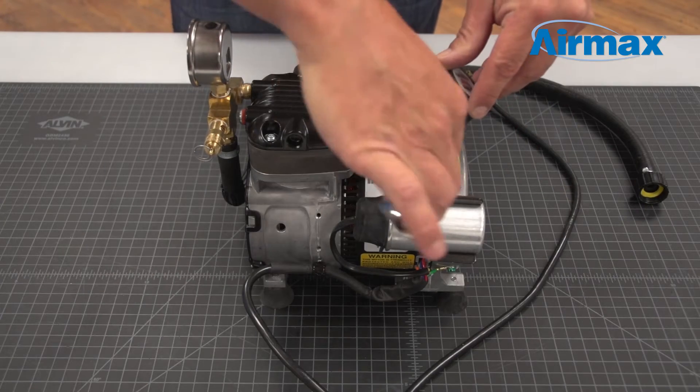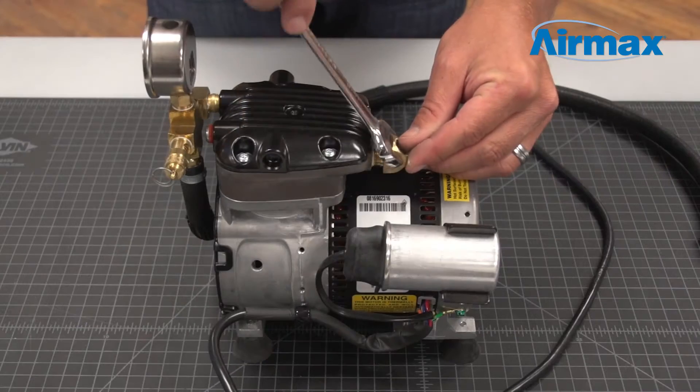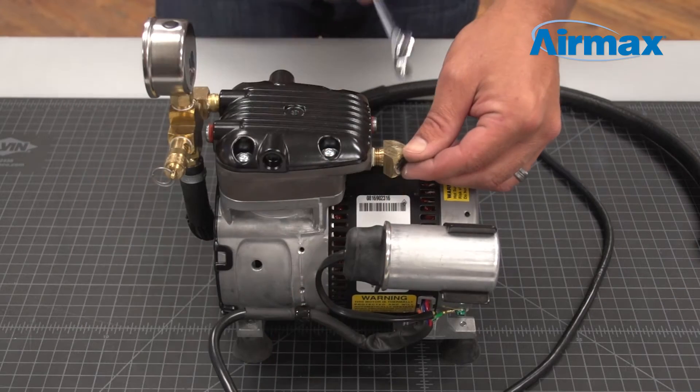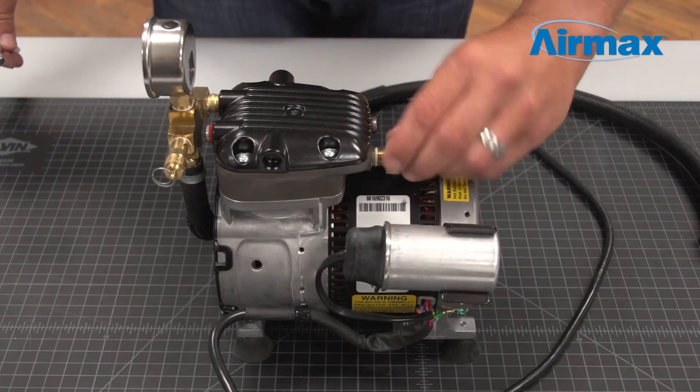First, remove the air filter from the valve plate using a 5/8 inch wrench. Now use an 11/16 inch wrench to remove the brass elbow. Be sure to take note of where the air filter is installed on the valve plate.